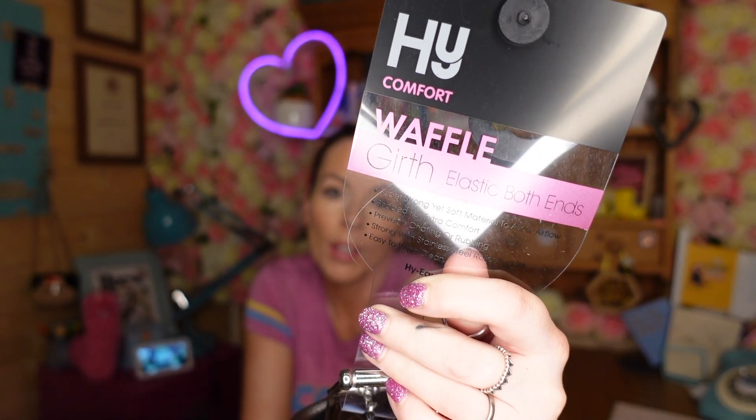If you are looking for a fairly straight girth with no curve to it, then hopefully this quick video will be interesting for you, because we're looking at the HY Comfort Waffle Girth. These are probably the girths I recommend the most. My absolute favourite girths are the Ideal F2 girths, but they're like £150. So in terms of cheaper girths, these are by far the ones I recommend the most. Their recommended retail price is £25, which is just phenomenally cheap — and I can't find a fault with them.